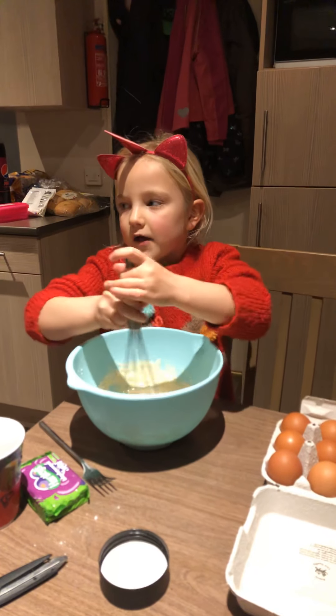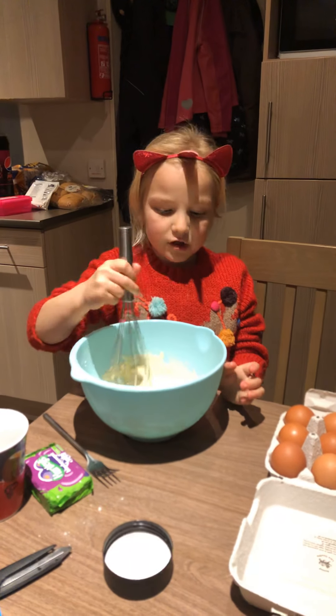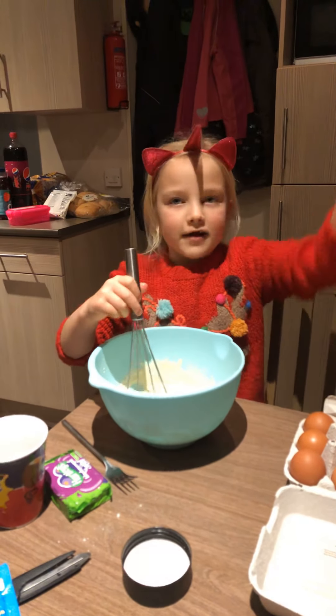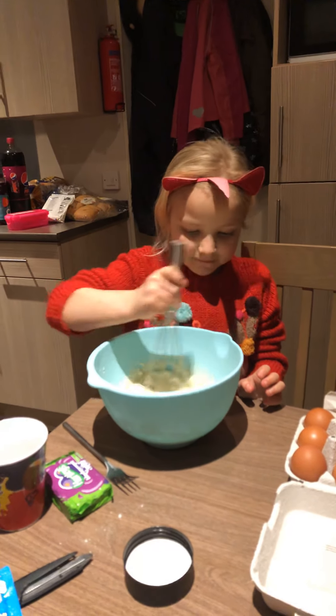And then flip it over. Once you've done that, just put it on the plate. Wait until it's cooled down. Then you can decorate — or eat. You don't have to decorate. Shall we get a pan ready? What do you think?